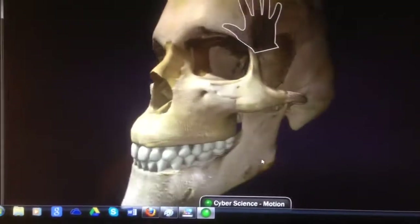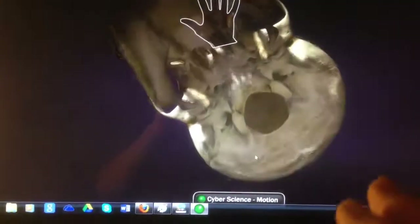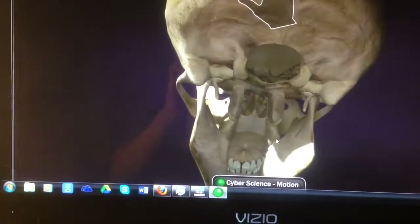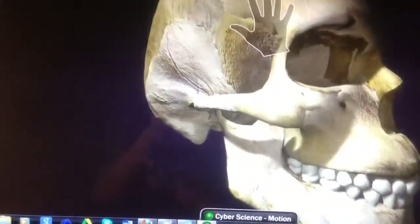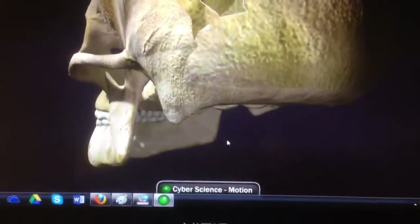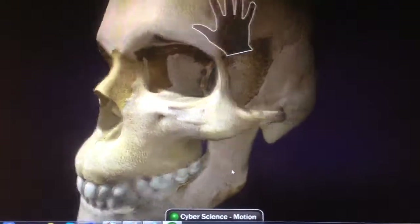I'm moving the skull around with my hands, waving it up — let's see, at the bottom side of the skull. This is a science thing where you can disassemble a skull, and I'm going through the tutorial right now. It's pretty cool. Once you get used to moving your hand around, you can move the skull around and see the teeth, and you can disassemble it.